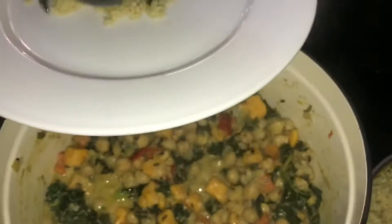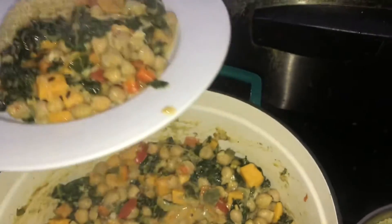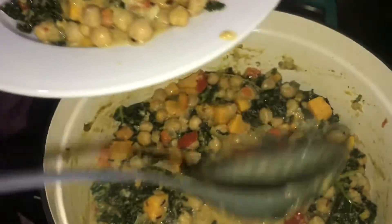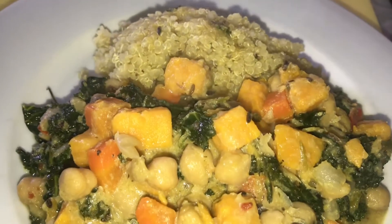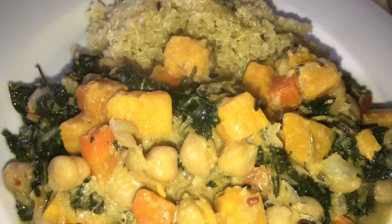Look at that guys — delicious! Oh lord, get some more gravy. And I'm going to get me a piece of avocado also to eat with this dish. Just like that.